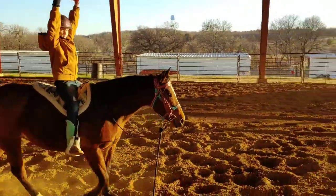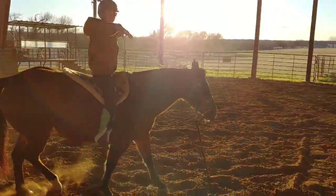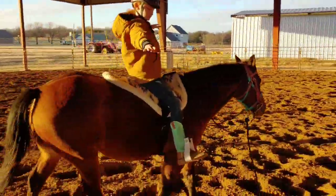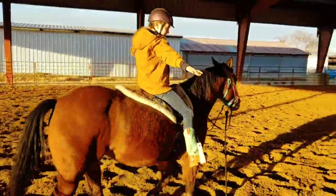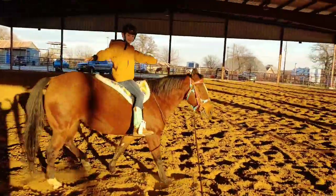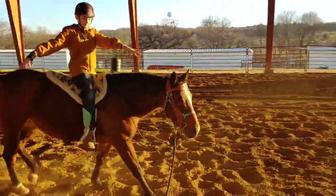Arms back out to your sides. Now pivot in and face me. There you go — kind of try to face me with your upper body. There you go. Now look towards the hand that's in front. Look towards the hand that's in front. There you go. Good.